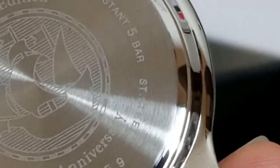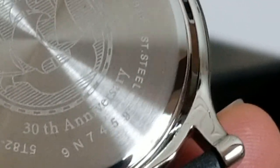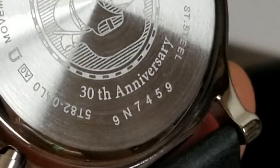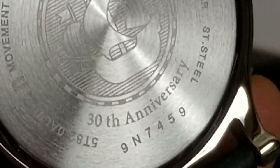The case back says limited edition, movement Japan, water resistant, fiber, stainless steel. And this one is the 30th anniversary edition.